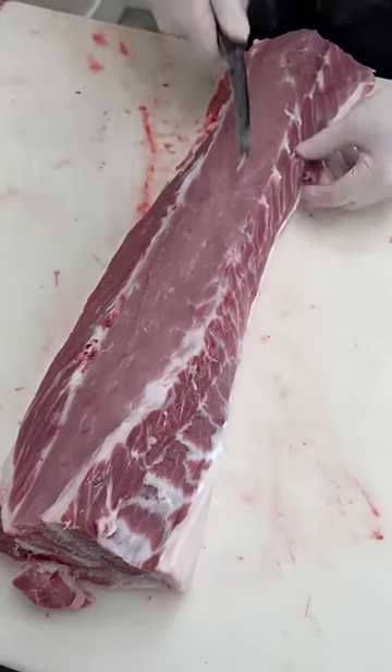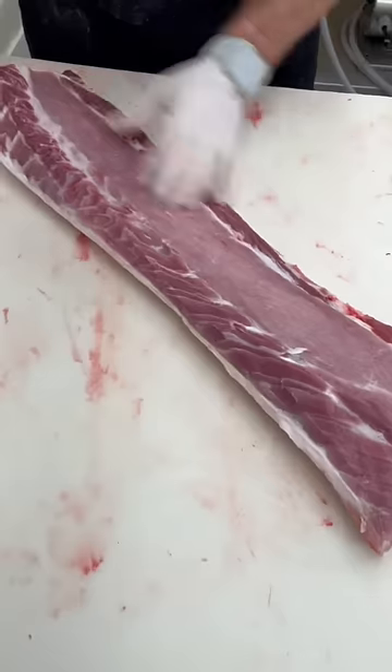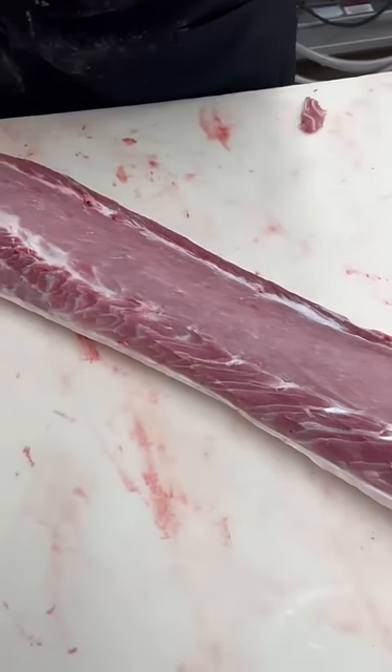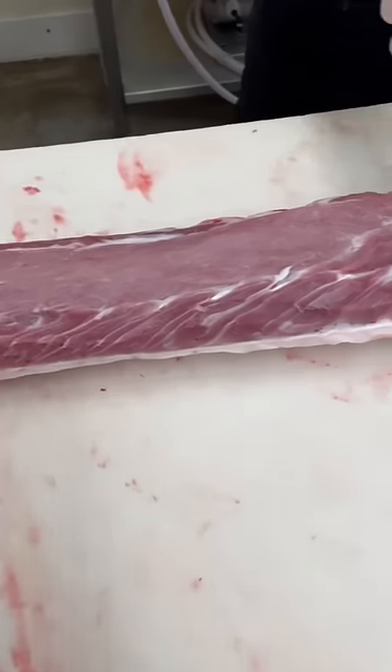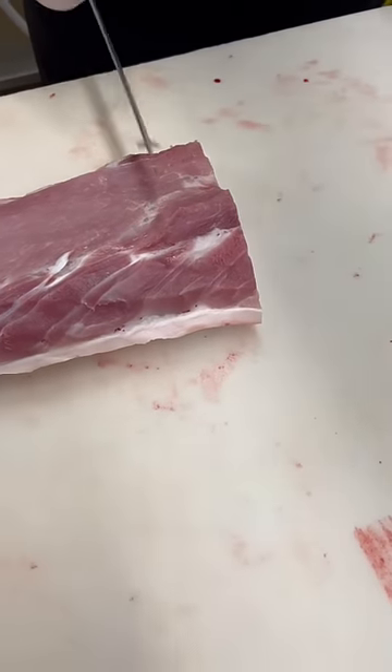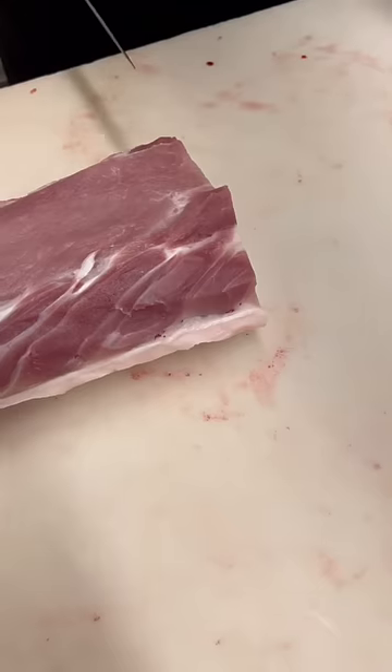So it's certainly not going to go to waste. The trimmings you see are going to sausage. These are boneless pork loin chops cut about an inch thick.